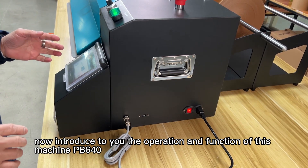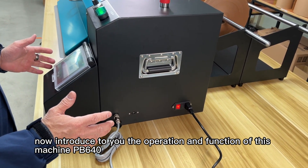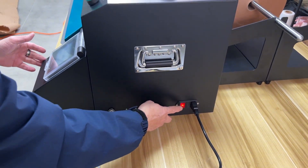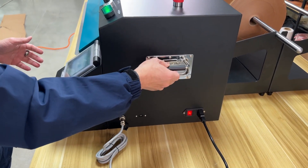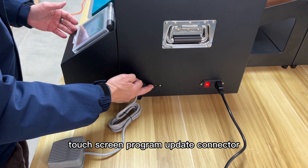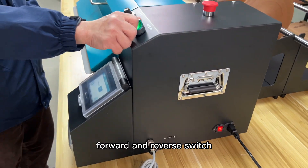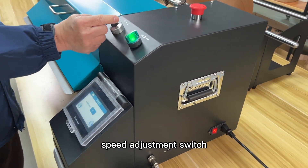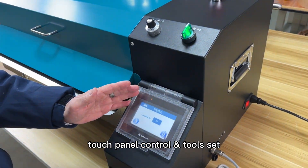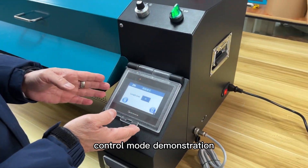Now let me introduce the operation and functions of this machine, PP640. This is the manpower port, manpower switch, hand hold, foot pedal connector, touch screen program update connector, forward and reverse switch, speed adjustment switch, emergency stop switch, touch panel control, and tool set.